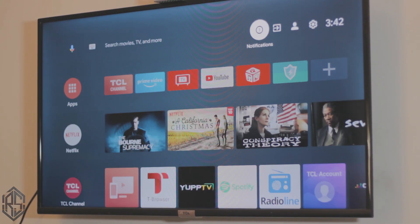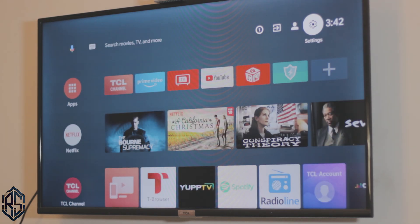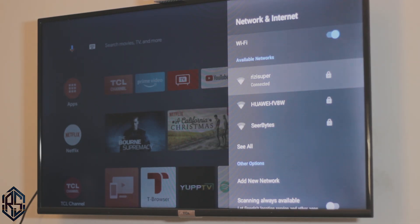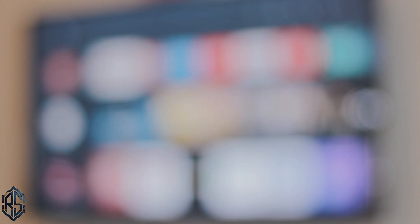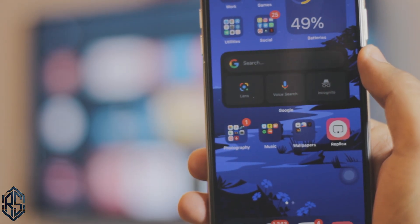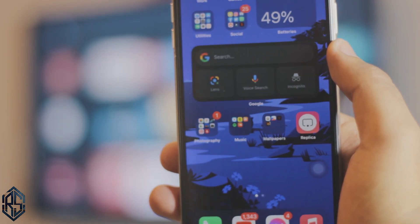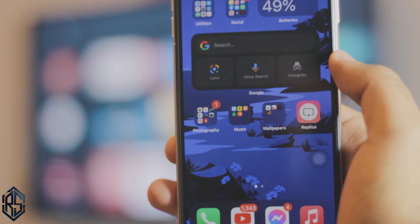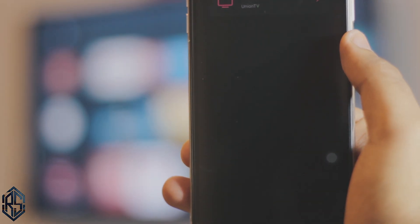Once the app is downloaded, let's jump right onto your TV. The first thing you want to do on your TV is make sure it's connected to the same Wi-Fi connection as your mobile phone. If you're using mobile hotspot or mobile data, make sure your TV is connected to that hotspot from your iPhone. You could also use an Ethernet cable if you want to, but that's a bit outdated. Just make sure your TV and your iPhone are connected to the same Wi-Fi connection or hotspot.